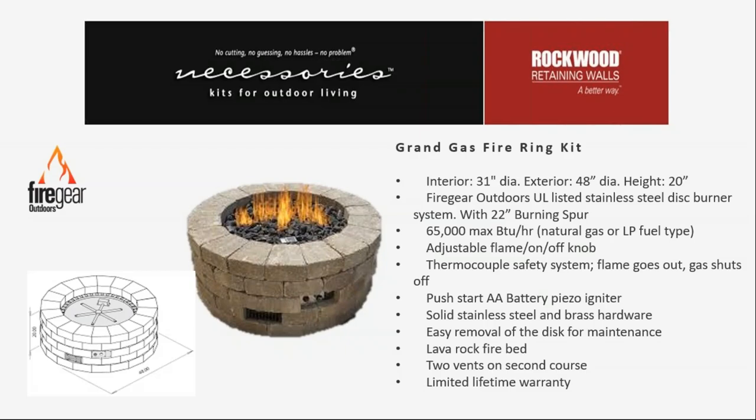They're using UL listed products from Fire Gear Outdoors — that's our 29-inch round disc with our 22-inch spur, listed and tested to a 65,000 BTU rating for both natural and propane gas. The fire pit has an exterior dimension of 48 inches.